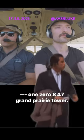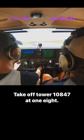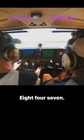Luke, put your hand on the controls. It's 10847, group right there, runway 18, cleared for takeoff south. Cleared for takeoff south, 10847 at 18. 847.